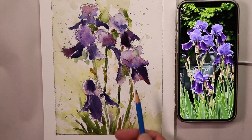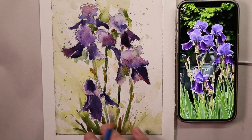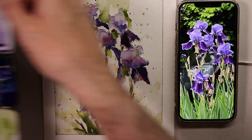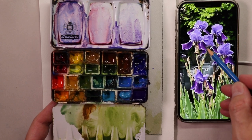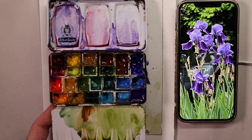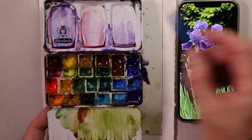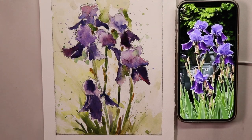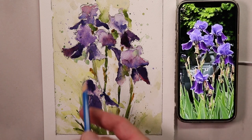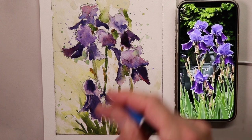We did the pencil drawing first, and then painted our purple irises with some green and yellow complementary colors. I'll show you how to mix your palette — all the colors, how to mix really rich purple colors with French ultramarine blue and alizarin crimson, or you can go with ultramarine violet for your lighter washes of purple. I show you all the techniques and methods you need in watercolor to create this beautiful flower painting.